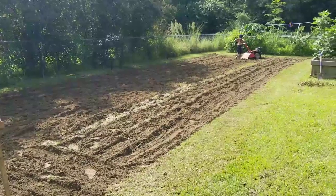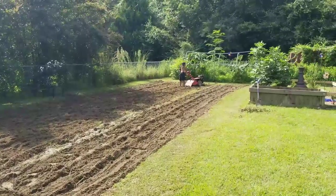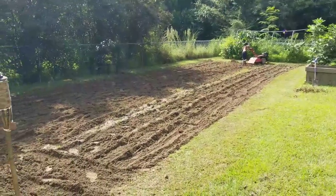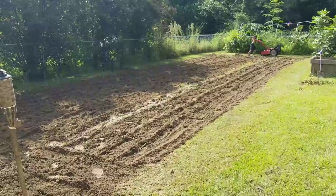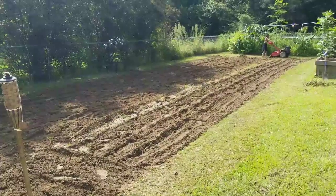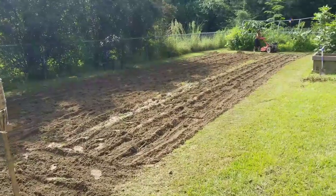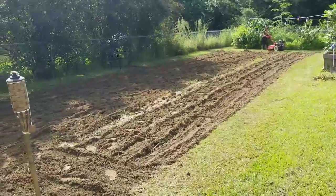I have an extra greenhouse, a 10 by 20 — like the white frame you see in the back there. I'm thinking I'm just gonna plant peas out here. I've got pink-eyed purple peas that are growing and will be ready in about another two weeks.